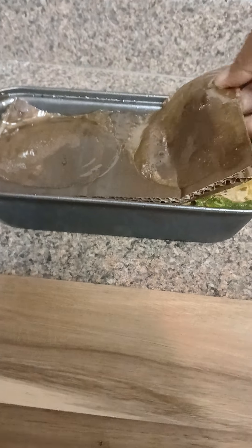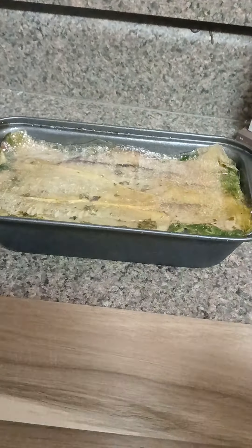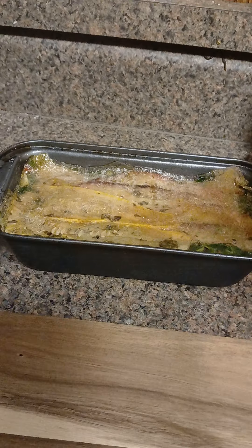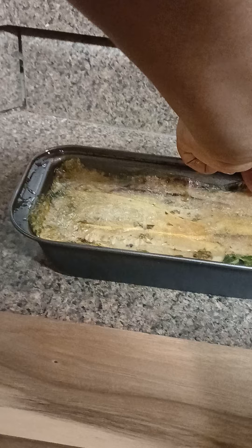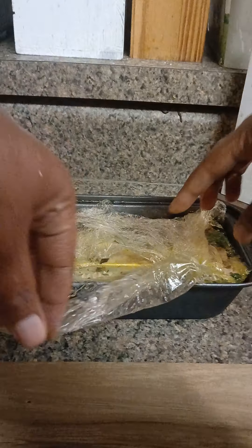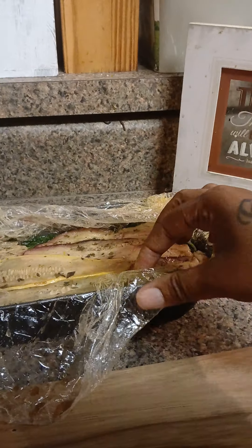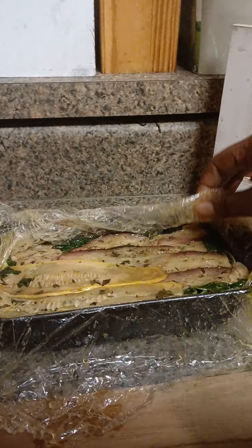...terrine. Let me just get this off and put it on my board. Okay, let me get the saran wrap off. You can see how it's nice and compacted in there — still got some of those juices in there. Oh, it smells so good!